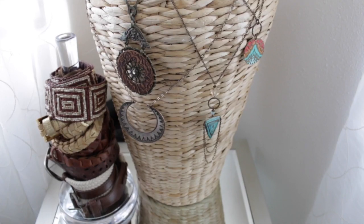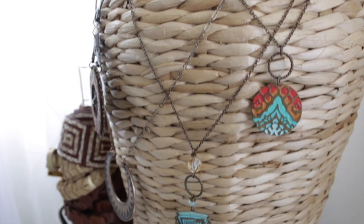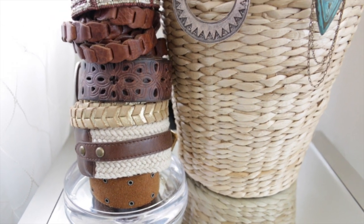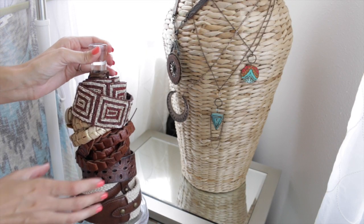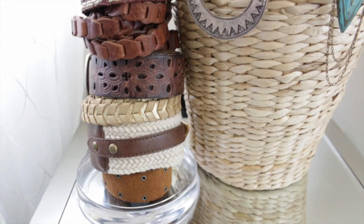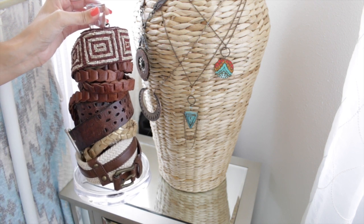On top of the mirrored drawers I have a large woven vase from Ross that I use to hang some of my most-worn necklaces on, with curly white willow branches inside. For belts, I'm using a clear acrylic paper towel holder from Target — it had a nice clean crisp look and fits all my belts perfectly. It has gummy nubs on the bottom to keep it from sliding. I keep the most-worn belts at the very top so they're easy to grab.